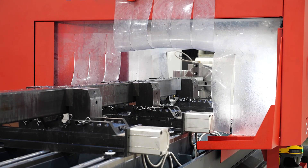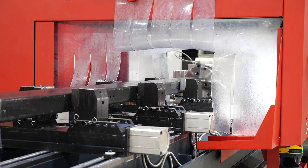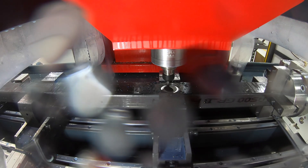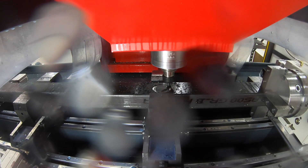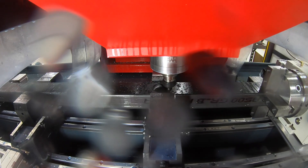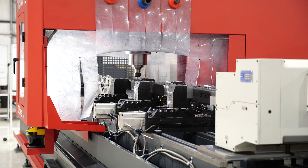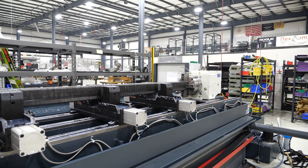Being able to machine everything in one operation, we're not compounding our errors like what we were previously doing, so our salesmen have confidence that we're always making everything correctly to print and as per engineering. Our tolerances are never questioned and we have a lot of confidence in what we're making.